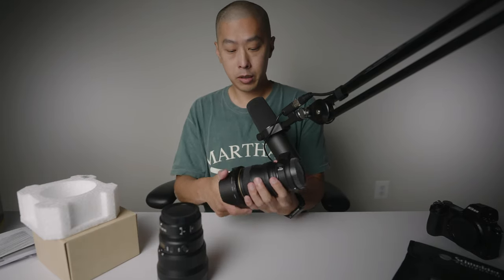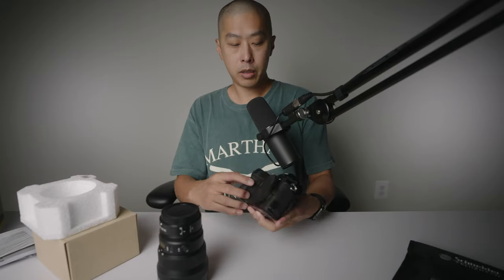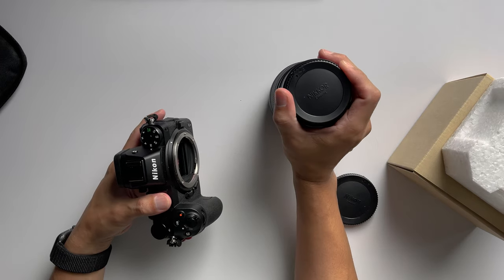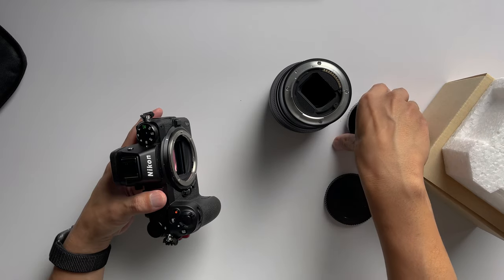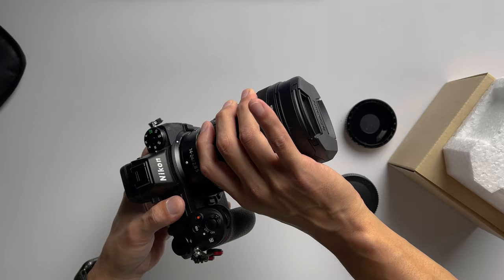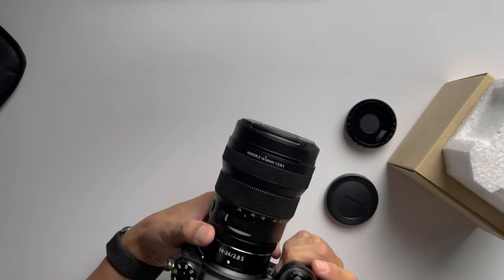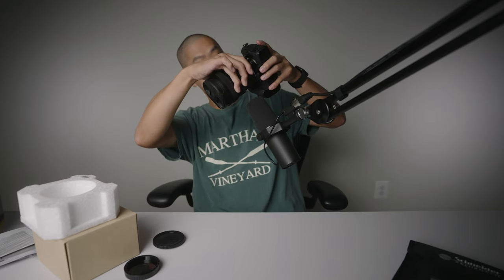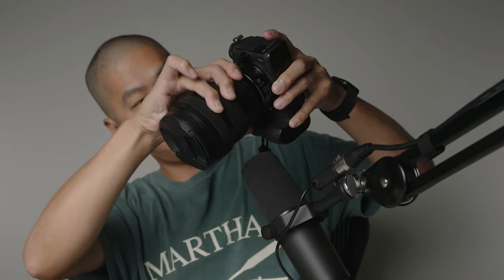Let's mount it up to the Nikon Z6. I've had this for several years — got it when it first came out. And this is exciting — we've got ourselves native glass. Line that up, and wow, that just clicks so perfectly. That was the smoothest — the FTZ has a little bit of friction, but this just, that was definitely well-designed. The tolerances are so tight. Let's do that one more time — hear that? Wow. And there it is.